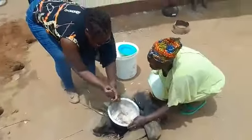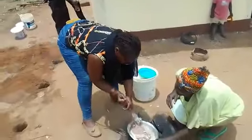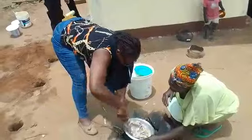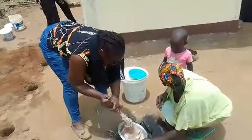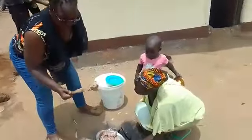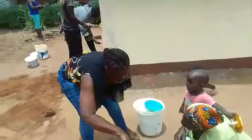So here we are, still cooking the gali. You can see how it's coming up. And of course the baby is coming close by. You can see — it goes from this to this. This is brown millet becoming gali.